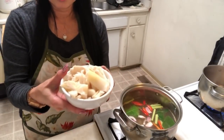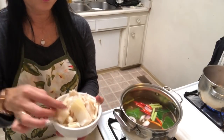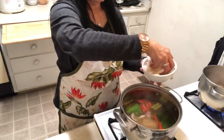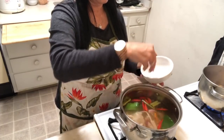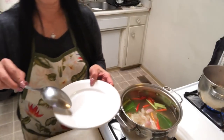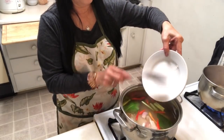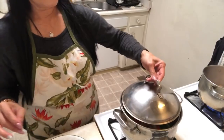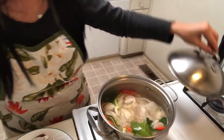After that I add the sour bamboo — it's really sour. Then I add half a teaspoon of MSG and a teaspoon of salt. I'm going to add some fish and cover it first. Oh my god, it smells so good!